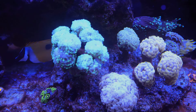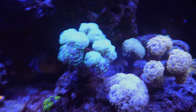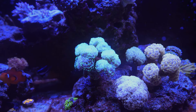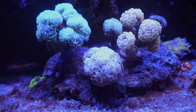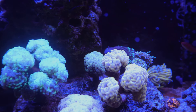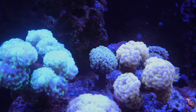Moving on to my Euphyllia Garden. This green spider hammer — I know it looks a little pale on camera, and that's because it actually started paling out on me. Not sure if it's a nutrients problem or a flow problem, so I need to look into this. I might move it to the right side where there's a little empty space. The other hammers are doing just fine — the pink one in the front, the gold one is starting to color up and finally recovering after losing a couple heads, and the one in the back is starting to split.